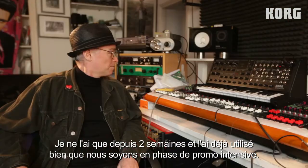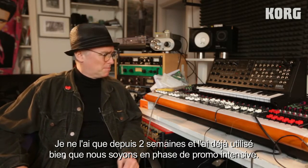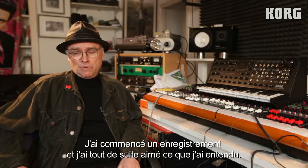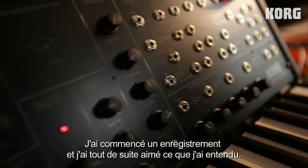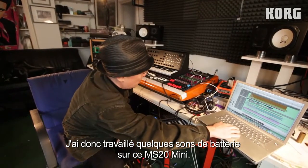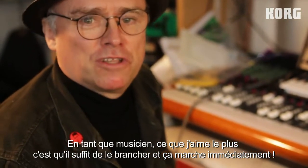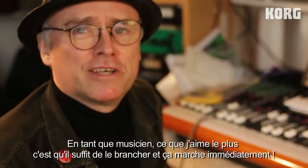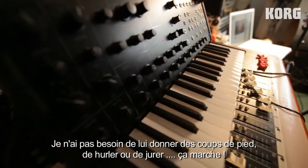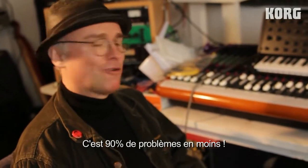I've only had it for maybe two weeks now and I've used it on already because we're starting a new track and right away I plugged it in and liked what I got. This is just some drums and the MS-20. You know what I like the most about this — as a musician it just worked. I plugged it in and it worked. I didn't need to kick it, I didn't need to shout or swear — it works. That's 90% of the problem, the problem's over.